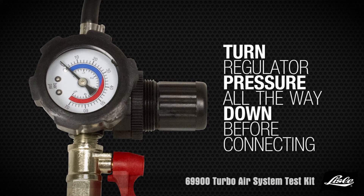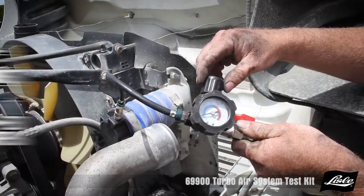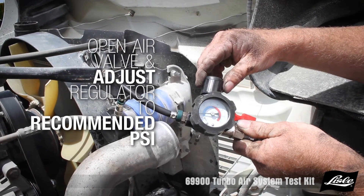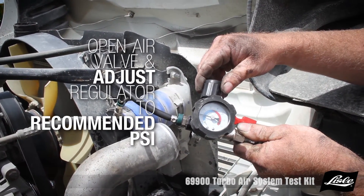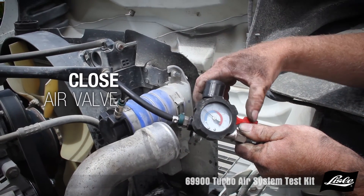Turn the regulator pressure all the way down by pulling on the cap and turning it counter clockwise. Open the air valve. Adjust the regulator to the recommended PSI, typically 20 to 25 PSI. Close the air valve.